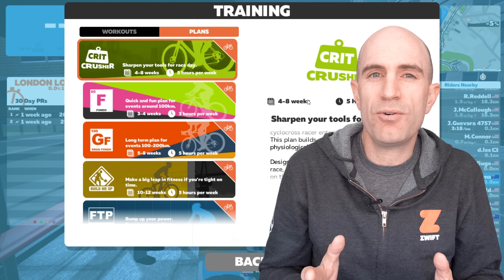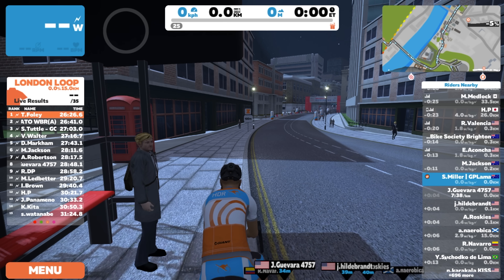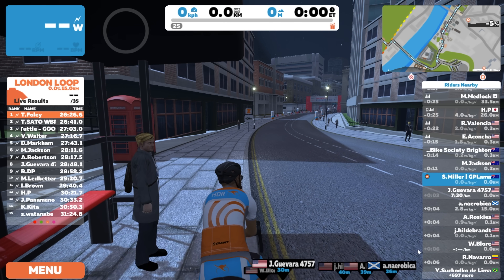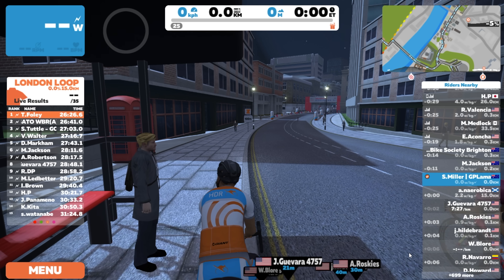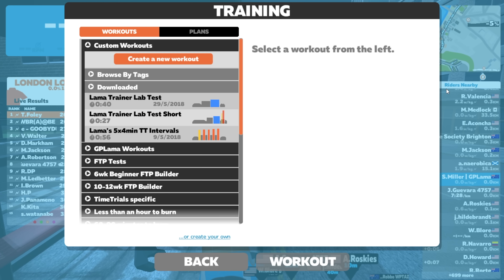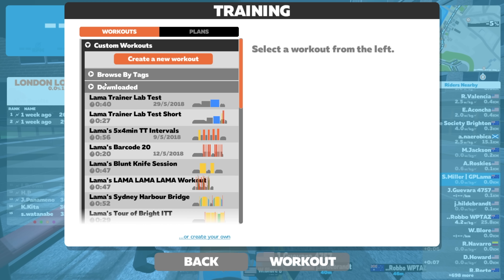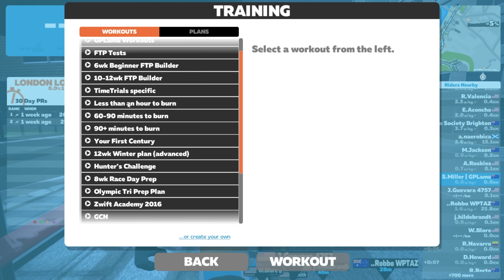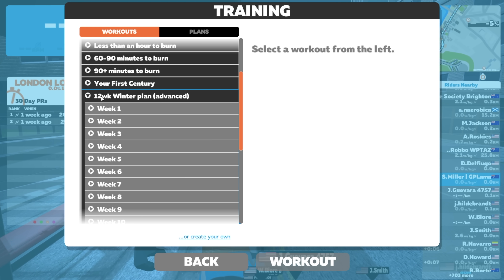Let's jump over to Zwift and scrub through all the new features. Let's go for a walkthrough of the new flexible training plans here on Zwift. Nice chilly night here in London. We've already logged in, so we need to press E on the keyboard to go to workout mode, or we can go to menu and workouts up the top there. What we have here is the standard workout tab where we can see the downloaded workouts.